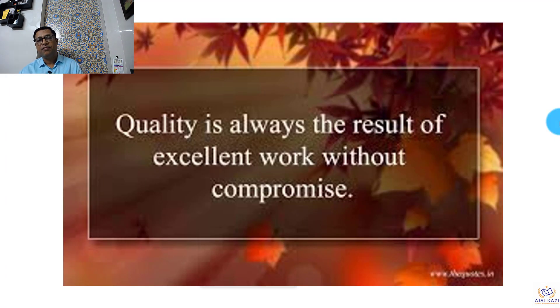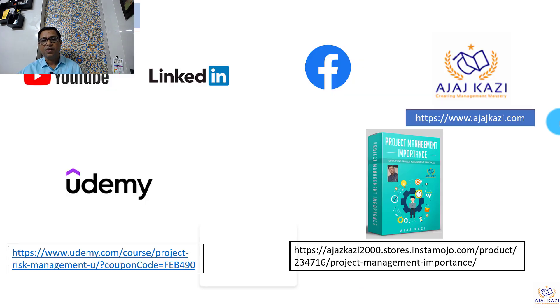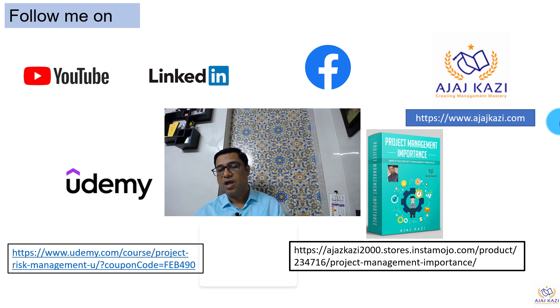I end this presentation with this note: quality is always the result of excellent work without compromise. Thank you very much for your patient listening. I request you to follow me on YouTube, LinkedIn, Facebook, and ajaskazi.com — I am available on all these platforms.